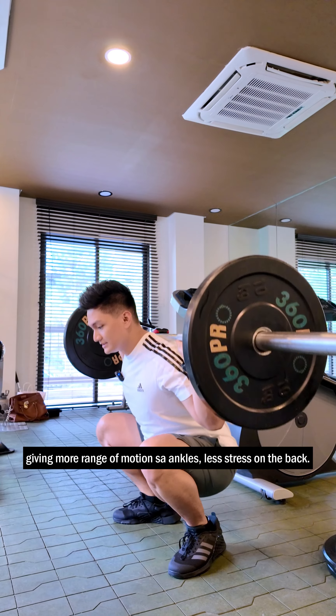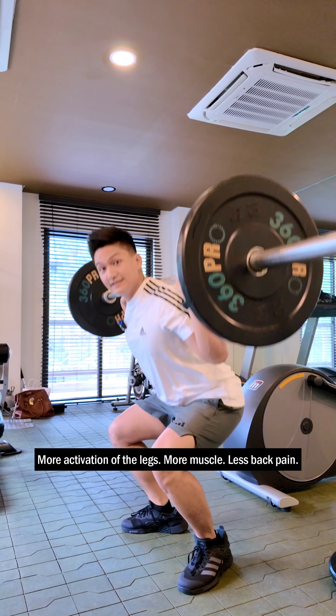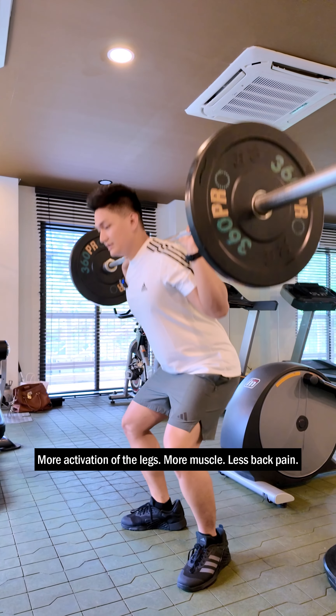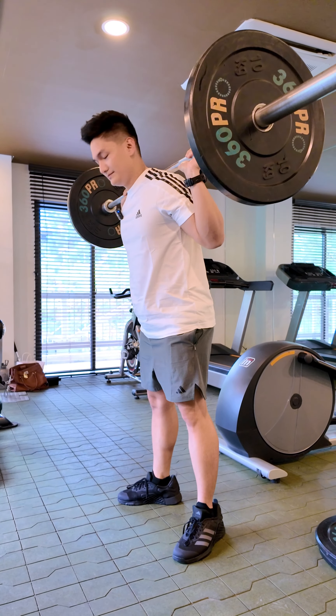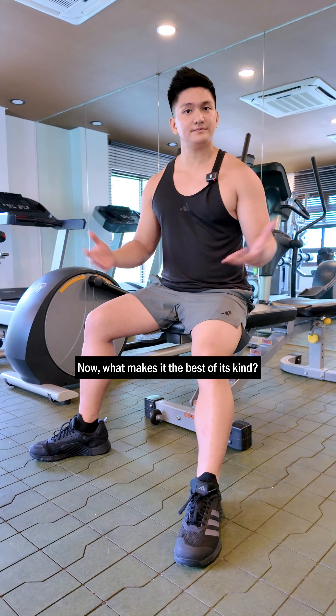It's like this. With this kind of technology, our heels are elevated, giving more range of motion to the ankles. So less stress on the back — more activation of the legs equals more muscle, less back pain.